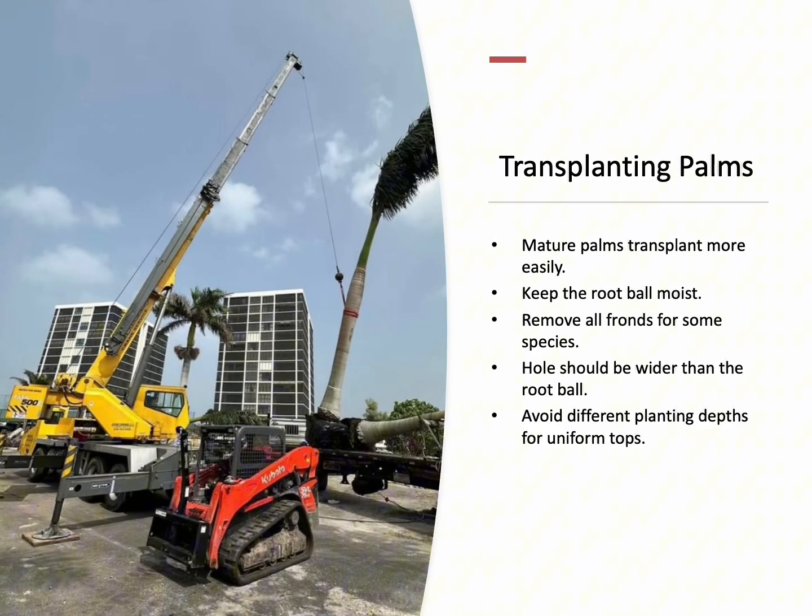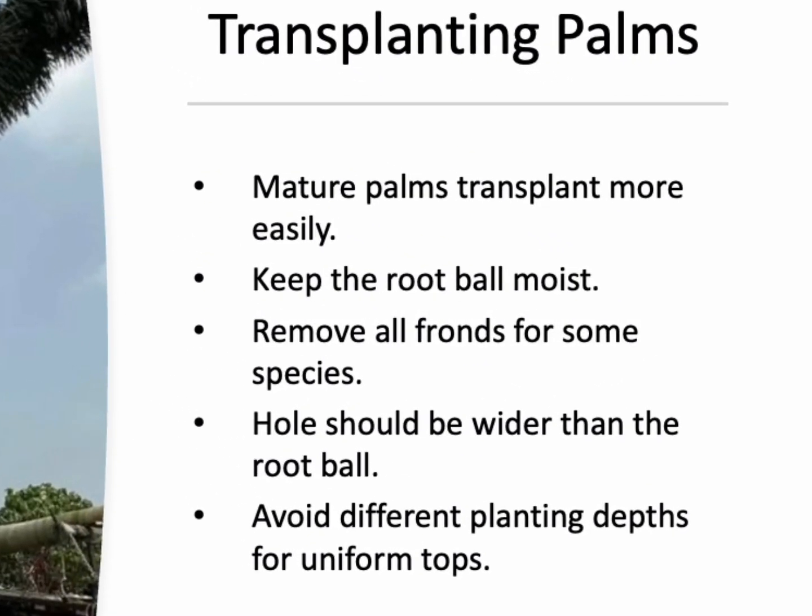Palms are generally easier to transplant, limited only by the size of the equipment you have. They rely on stored water in their trunks, which makes younger palms harder to transplant than mature ones. Keep the root ball moist and consider wrapping it in burlap if replanting is delayed. For species like sabal palms, removing all the fronds before transplanting can actually increase the survival rate. The hole dug for a palm should be wider than the root ball, but not too deep. Using backfill from the hole helps maintain consistency in the soil structure. Avoid planting palms at different depths to create uniform tops, as this stresses the plants.